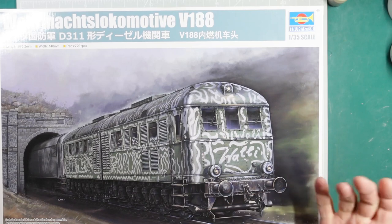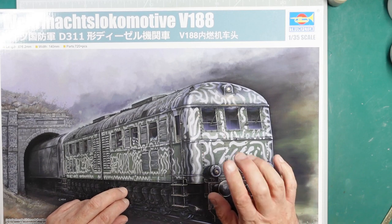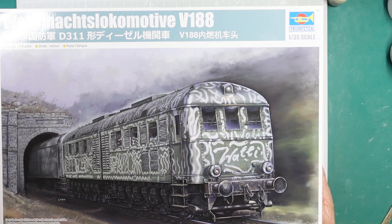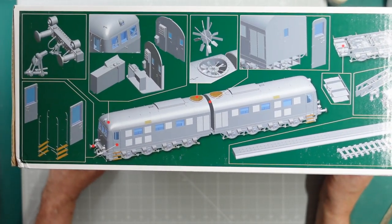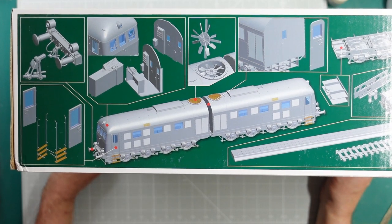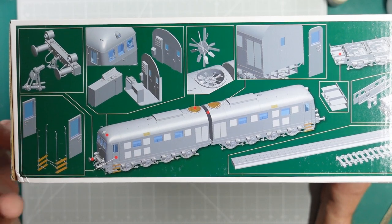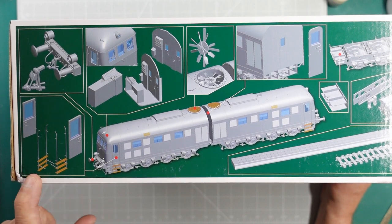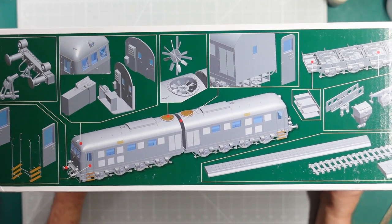It does say 'actual model may vary from image on box' — so we might have an F-16 fighter in here for all we know. Warning: not for children under three years due to small parts — if there are children under three getting these as gifts, I suggest their parents revise their present buying habits. On the side of the box we've got the typical Trumpeter 3D thing. I'd rather see pictures of a built model like Revell do, but never mind. We can see the buffers, some side ladders, steps and doors.